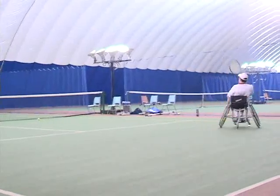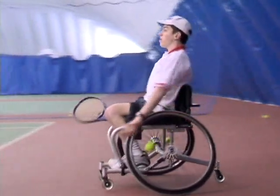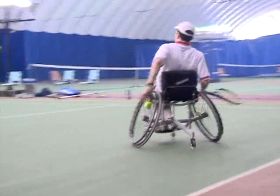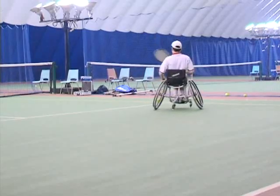An approach shot is when an opponent hits a short ball, usually near the net. When you see this ball, you want to charge the net and blast the ball past your opponent. You don't get a chance to do this very often, so you want to take advantage of it. As soon as you hit the ball, turn right around and get back behind the baseline.